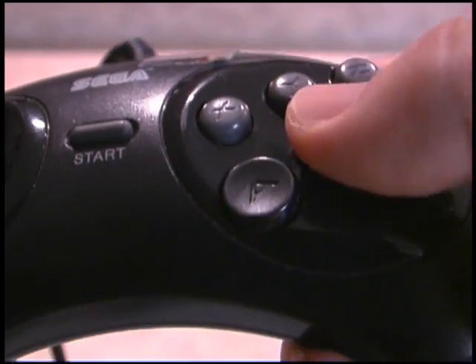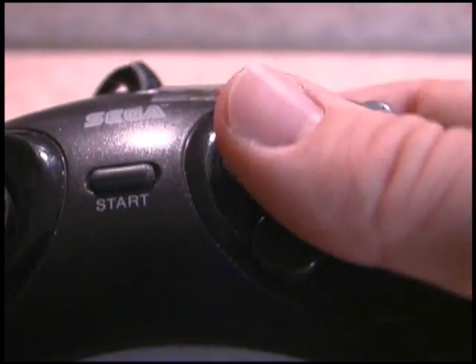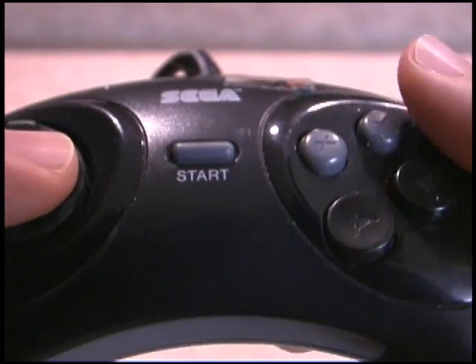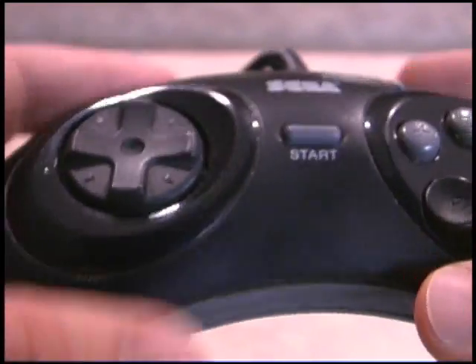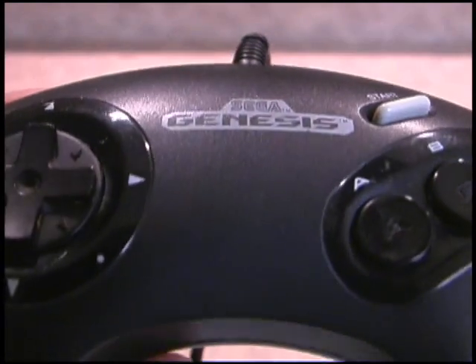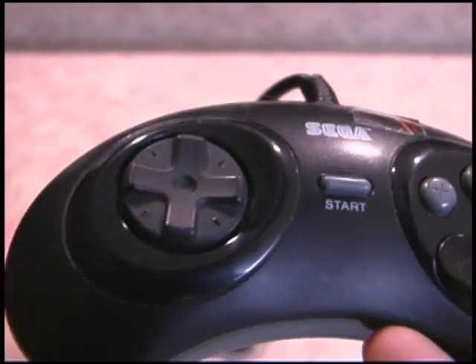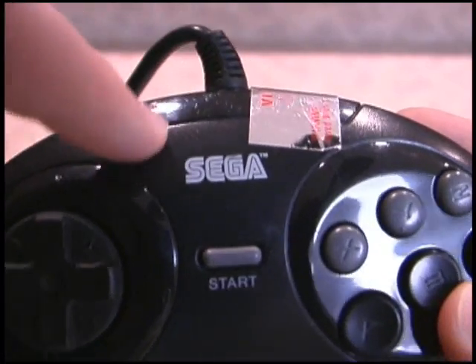The buttons have the same high-quality bounce-back motion that the original controller has, and then you've got the XYZ buttons here which are raised, so you can easily tell when you're playing what buttons your finger is actually touching. Start button there. Nice, well-made construction and build quality. The seamless design of the original Sega Genesis controller seems to have gone away a bit with this — there are some different elements, and there's a little plastic piece up top.